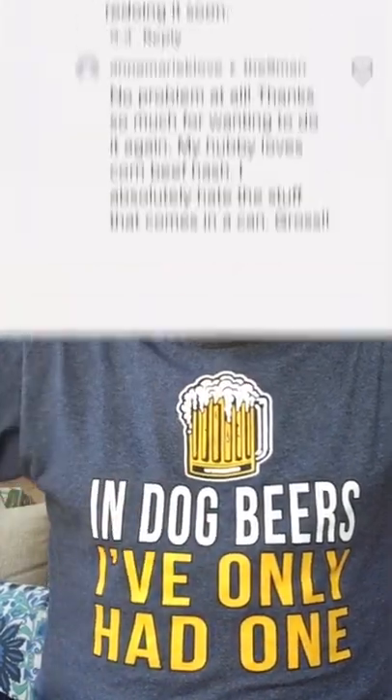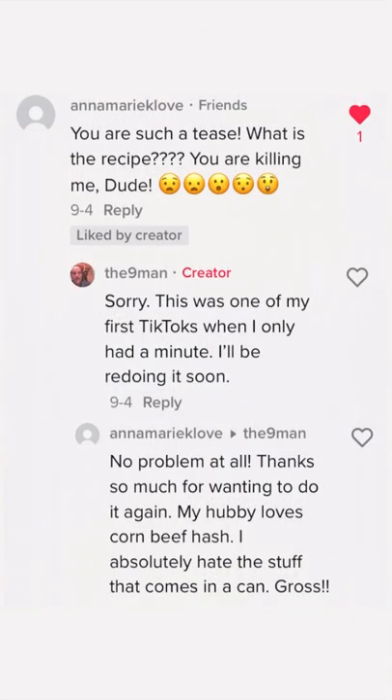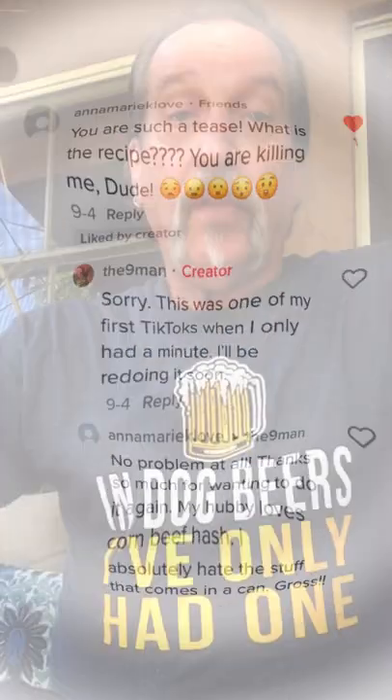Scrolling through some old messages from some of my TikToks when I first started here and I come across this request. Well okay, Anna Marie, let's do this. No offense to Hormel — I did grow up on this stuff — until I learned how to make it the right way.